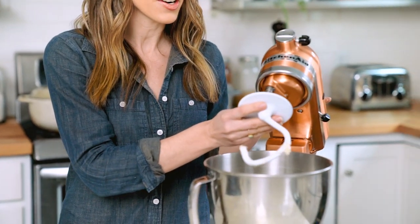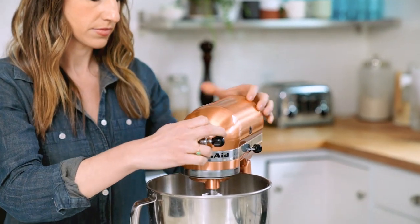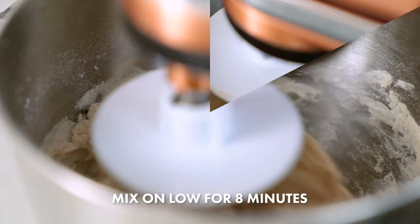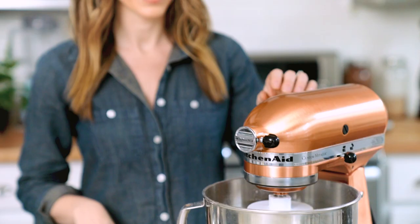Now we'll let the mixer do the hard work here, because this would be a pretty difficult dough to knead by hand. So we have our trusty stand mixer — I will attach the dough hook and then we will mix it on low speed for eight minutes. Our kneading step is done.